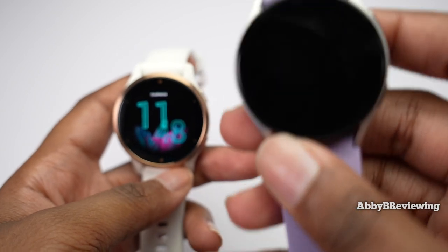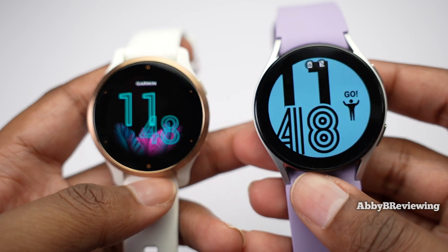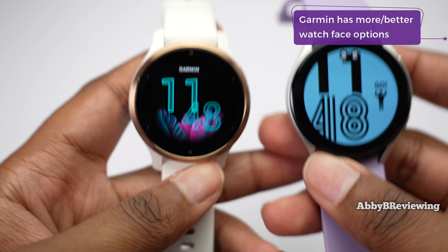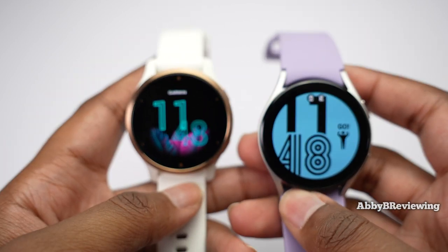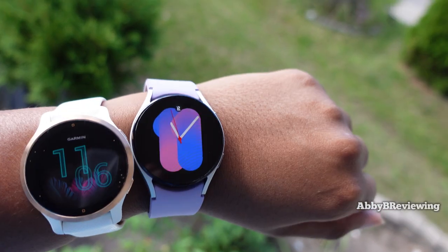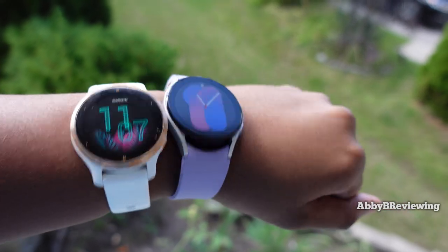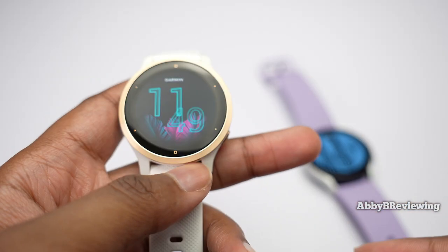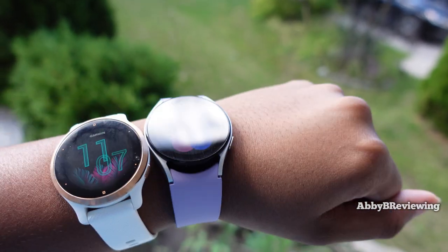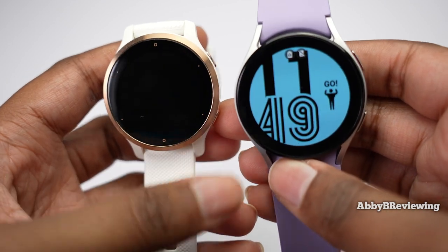I do think the Samsung watch has a nicer looking display — it has a higher pixel count and the colors are sharper and bolder. But both have bright, punchy colors and I think they both look awesome. The Samsung display is also more reflective, which I noticed especially outside — you have to pump up the brightness to read it clearly. The Garmin is less reflective. Indoors, you can read both under most lighting conditions even with dim brightness.